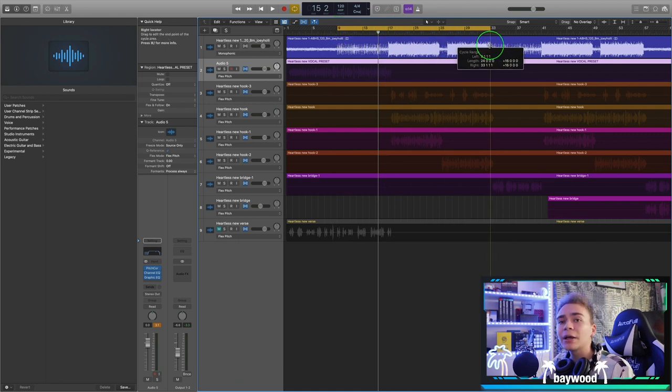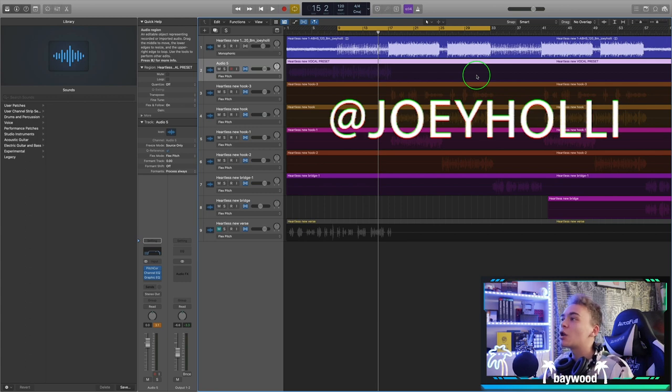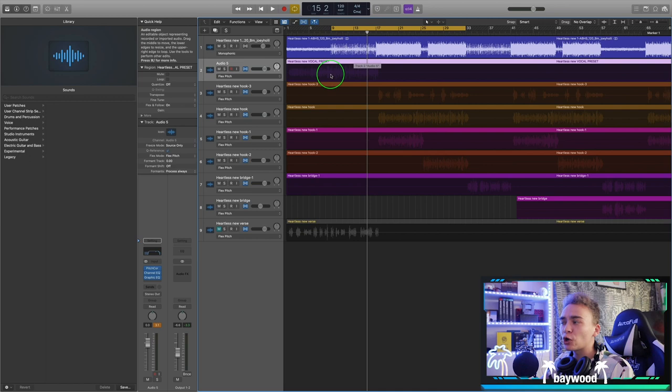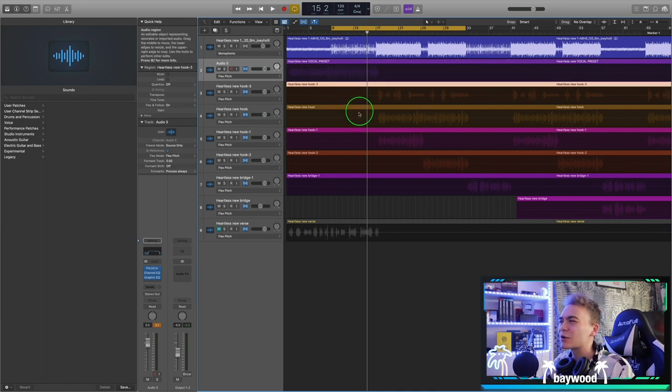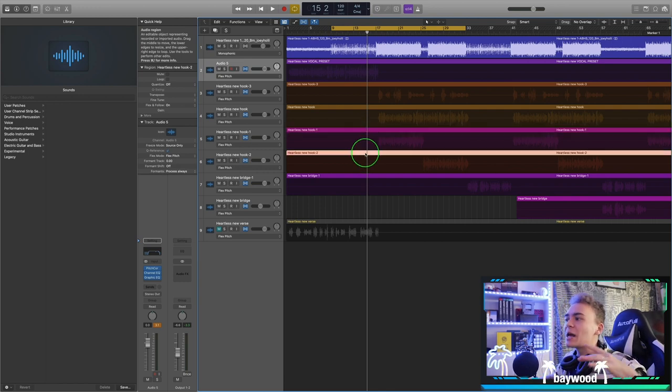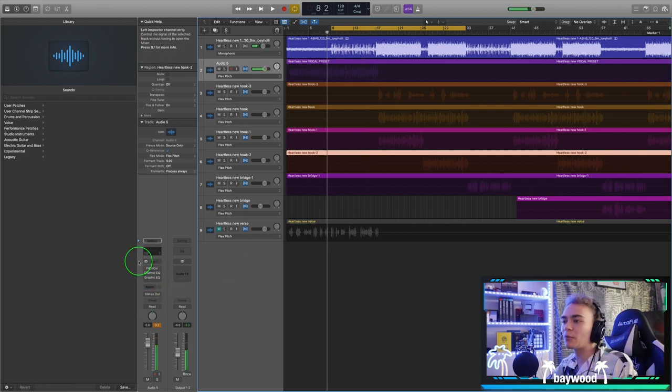This artist is Joey Holly — I work with him very closely. I produce all of his tracks and engineer all of his vocals. I'm mainly mixing the first part, and later in the series we'll be mixing layers, ad-libs, dubs, reverbs, delays, exciters, and saturation. Make sure you hit subscribe to get notified when those drop.